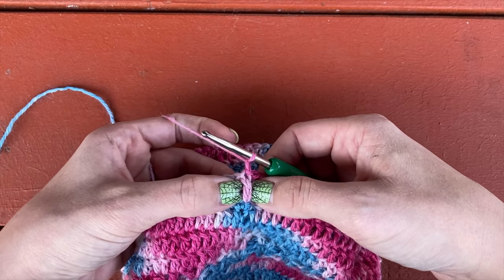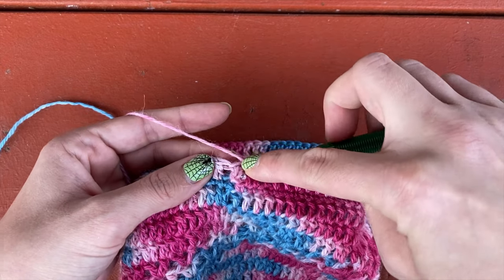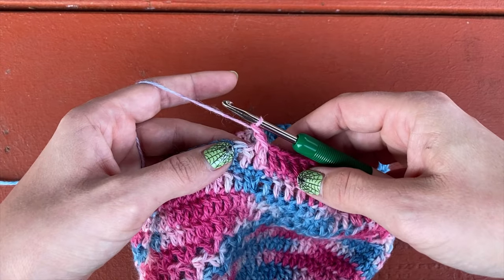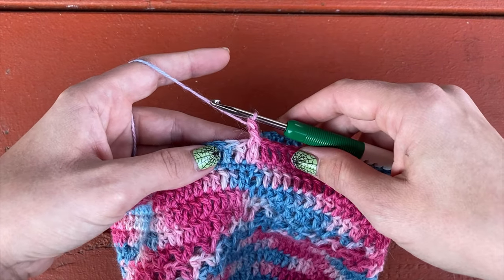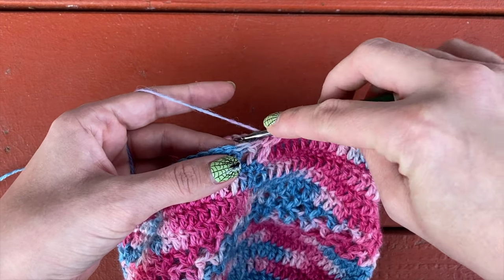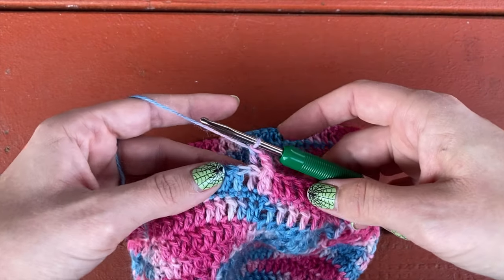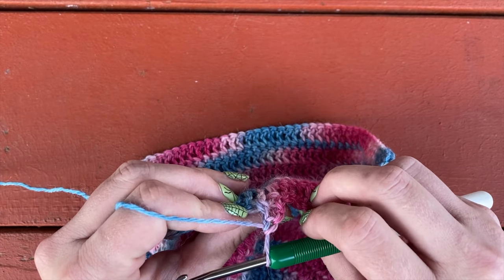We're going to be working around the post of the first double crochet. For the front post, you work from the front — enter around the stitch from the front, right to left, yarn over, pull up a loop, yarn over, pull through two, yarn over, pull through two. That's your front post double crochet — you can see it raises the double crochet above the other stitches. For the back post double crochet, we're going to work in the same spots but from the back — right to left — yarn over, pull up a loop, pull through two, pull through two. It creates the reverse effect, with the double crochet popping out on the other side.